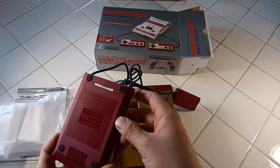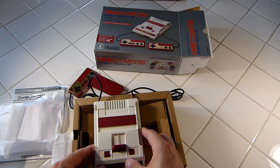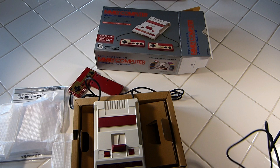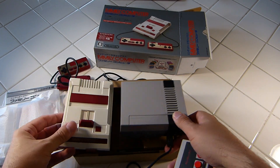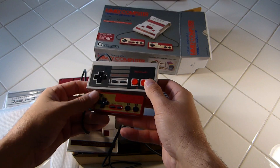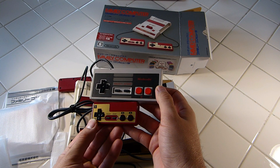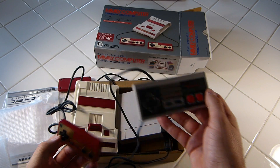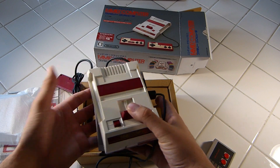Looking at this little guy — pretty nifty. Let's go ahead and compare this little fella to our US counterpart, the NES Classic Edition that was released here in the US. It's the same version that was released in Europe as well. Looking at the size, pretty similar. The main difference you're going to see is the controller — little baby controller, still very usable, but just looking at it, it's a baby. Little kid hands could use this, but we will be checking that out in a moment to see how it feels.